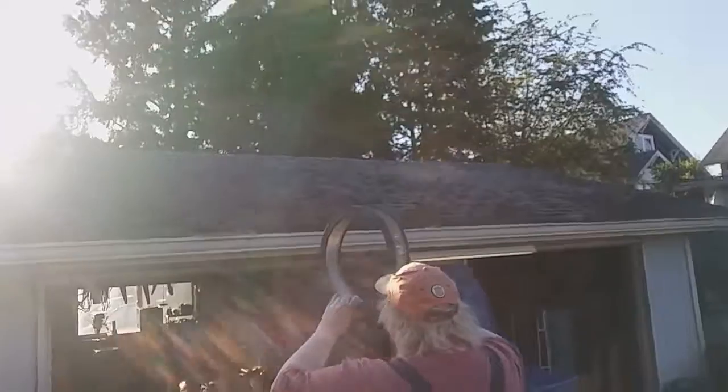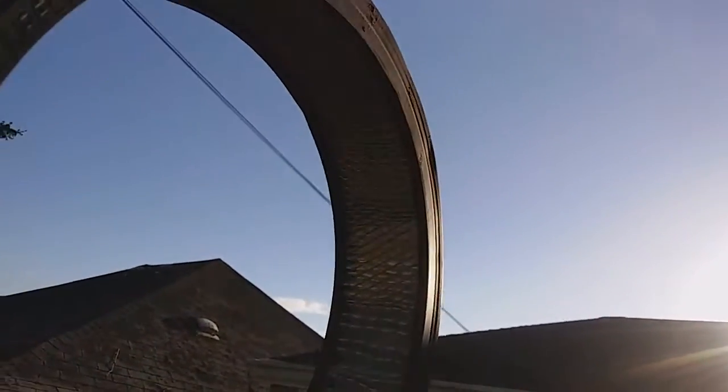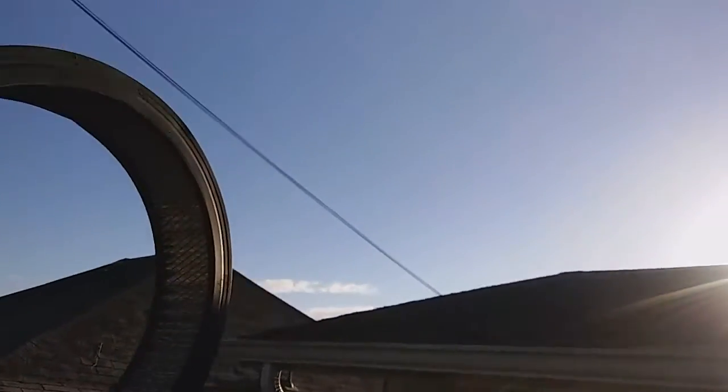One thing you can do, folks, if you want to know how clean your air cleaner is — get it up in the sunshine and look straight through it. If you can see sunshine through it, it's generally pretty clean. It's kind of hard to see on camera, but if you can see sunshine through it, it's still usable. I see a few spots but it looks pretty good.